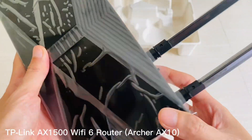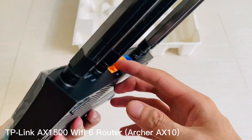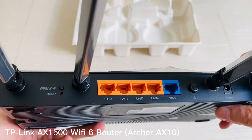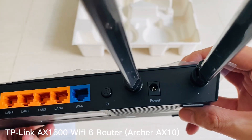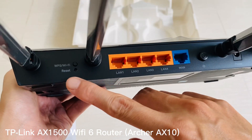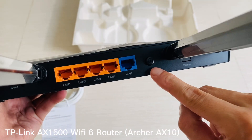Overall, TP-Link's new AX1500 Wi-Fi 6 router is a great option for anyone looking for an upgrade, thanks to its impressive range and speeds along with added security measures via WPA3 encryption protocol and MU-MIMO support. Plus there are plenty more features included, like Beamforming Plus and 4 gigabit ethernet ports, ensuring maximum compatibility no matter what kind of devices you have connected.